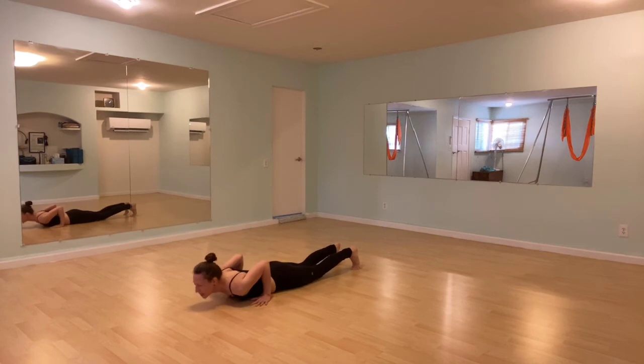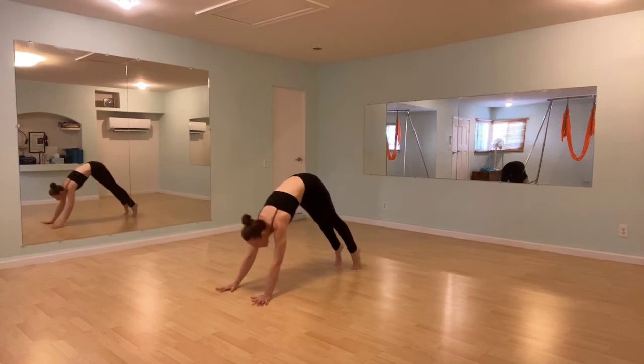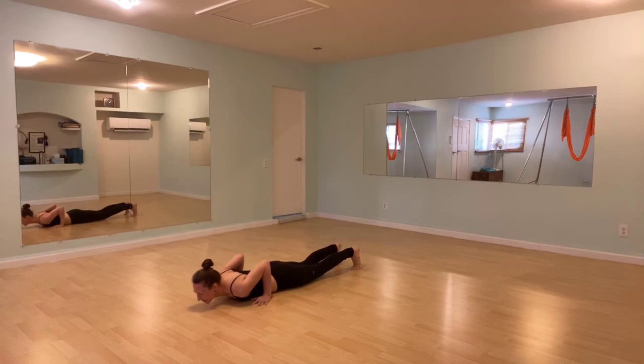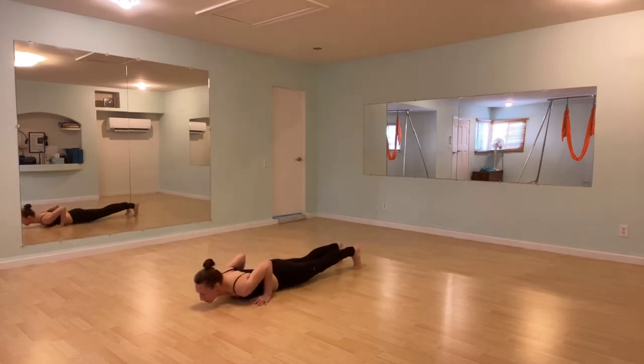Let's do that two more times. Inhale, peel up. Exhale, squatty dog. Inhale, ripple forward. Exhale, to the belly. One more time — inhale, exhale, inhale, exhale, inhale, exhale to the belly.